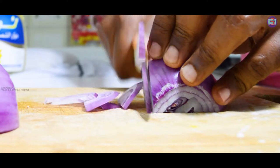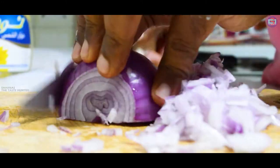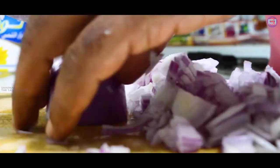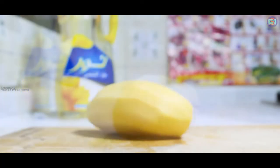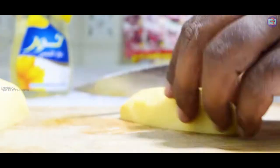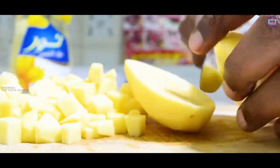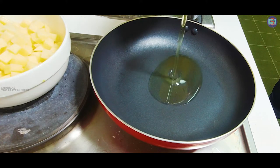Let's get started. We can add two potatoes in this way. Now we will heat the pan and fry it up.